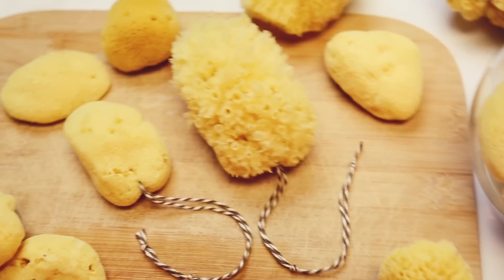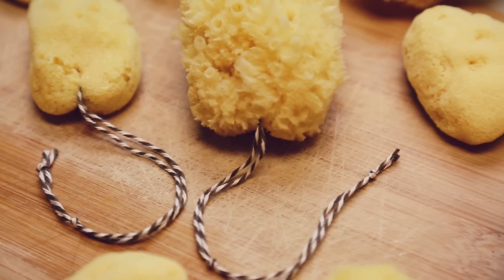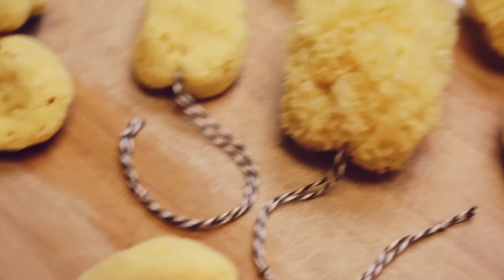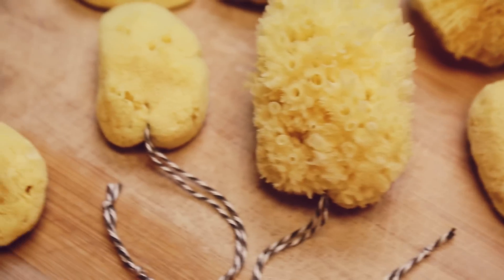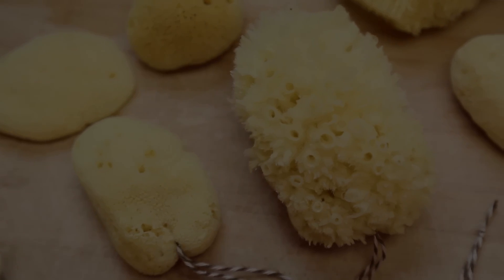So remember to subscribe to become an official Glitter Critter, and let me know in the comments what you think. What do you use on your period? Pads? Tampons? Diva Cups? SpongeBob? Let me know! Thanks so much for watching, and have a glitterful day!